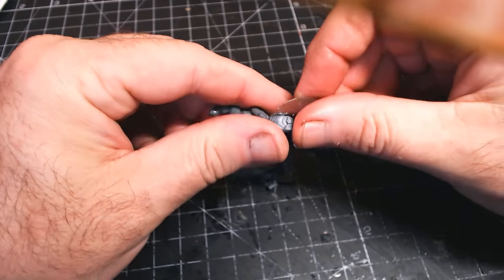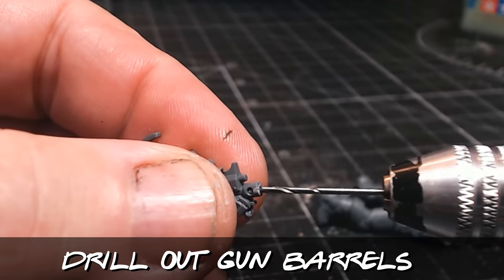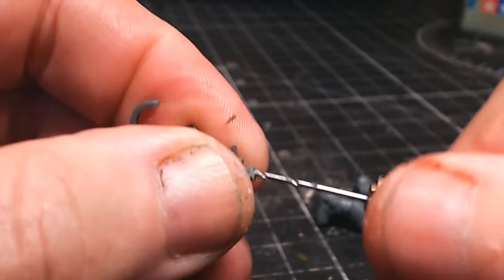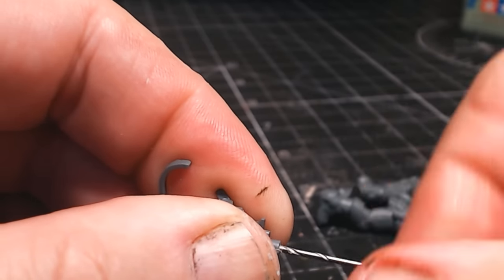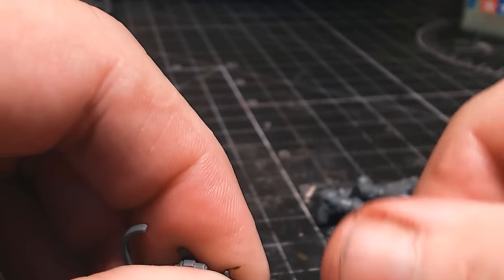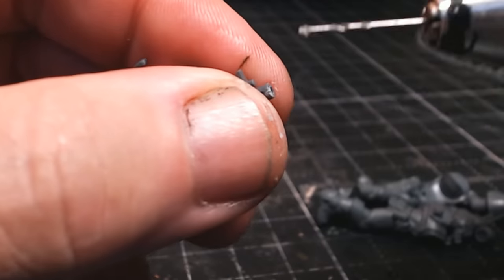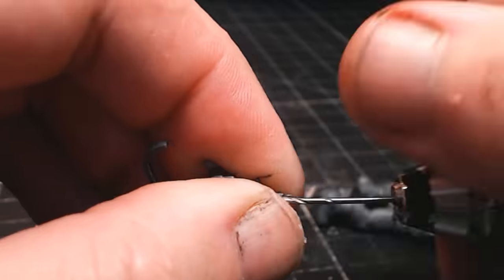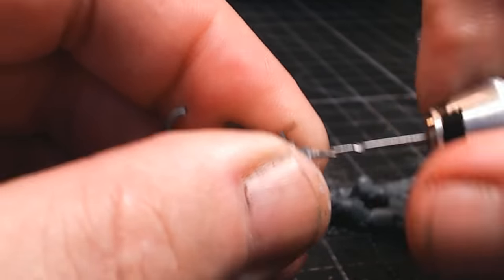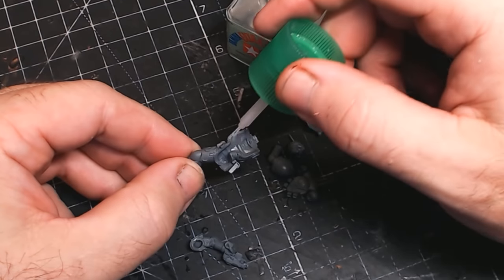The other thing we need to do before we can even think about painting is drill out the barrels. I've already used a scalpel to make a bit of an indentation there, just so that when I use my little hand drill, it has something to grab and doesn't slip and slide. I persevere with that for a bit and then I stick the drill bit in a proper drill and have a go. It's better to start with the hand drill to make a small hole before going at it with the power drill — I don't want to drill into my fingers; it's bad enough cutting them every now and then.